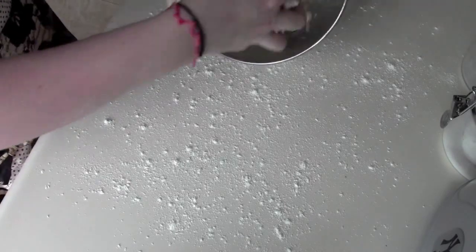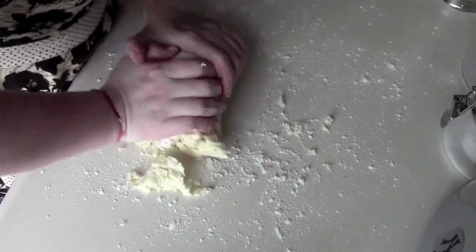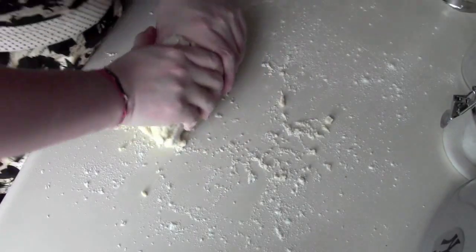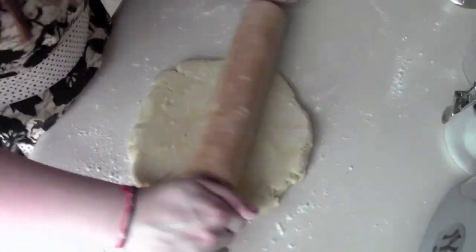You can form it into a ball and then you're all set. Lightly flour your surface and your dough, and just start to knead it together to get everything incorporated. Now we can roll it out — roll it out to about a quarter of an inch thick.